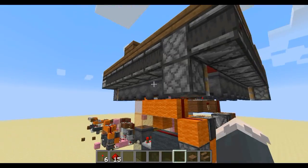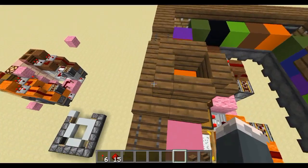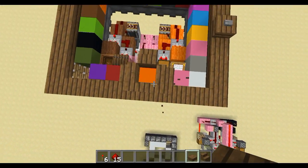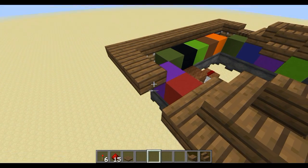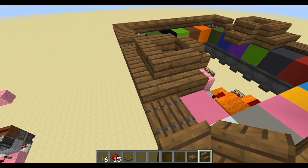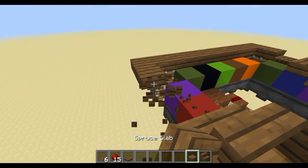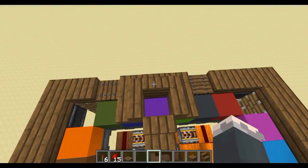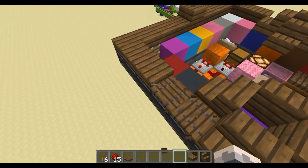It looks pretty good. We have just a line of observers — it's a pretty simple contraption, not going to lie. This observer is a little input one. I put trap doors because if we put slabs it looks really bad from above — there's no diversity. Trap doors look fine as well. Now that we have finished the actual mechanism part, it's time to focus on making this lock work with the rest of the system, because the goal is to add as many functioning locks as possible.